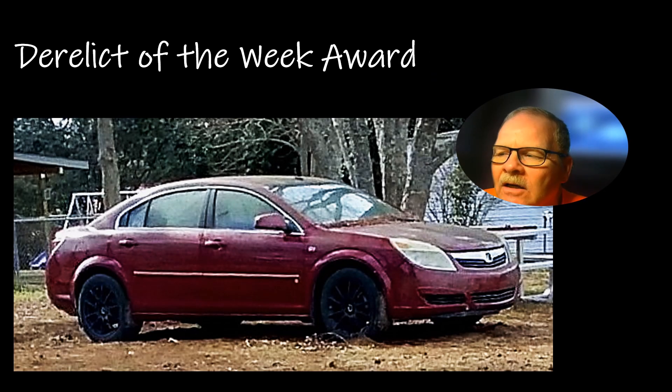This is the derelict of the week award — not far from where I live, there's a Saturn sitting in a backyard with pecan dust all over the windows. Plenty of Saturns are still running with lots of miles — not really a bad car — but the other GM divisions never liked them much either. The first Saturn I ever saw, you had to pull the engine just to get the alternator off. Ridiculous.